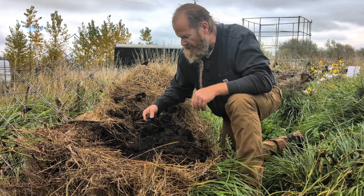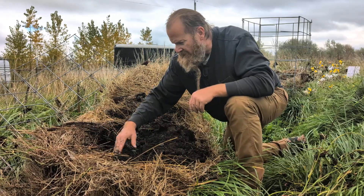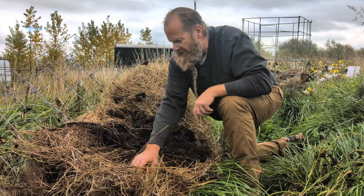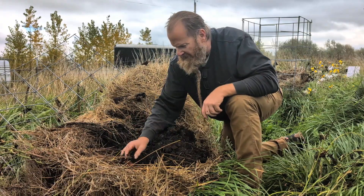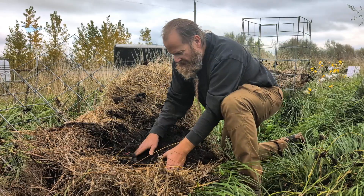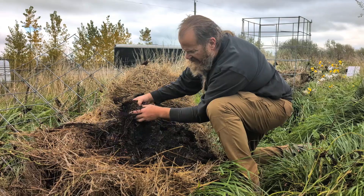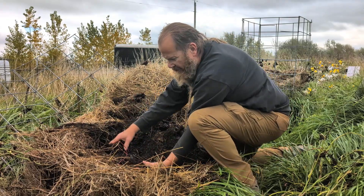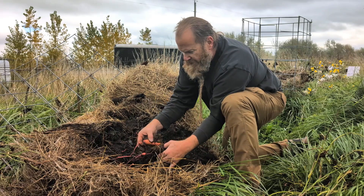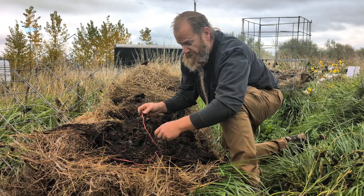I put a little biochar in there as well. There are a few of them here. There's just barely some compost in this one, so I mean it produced compost anyway.